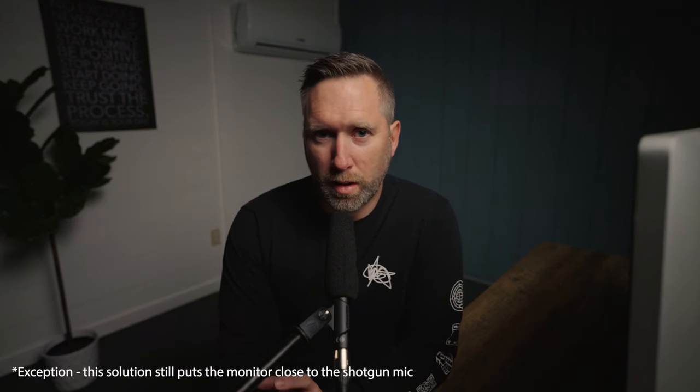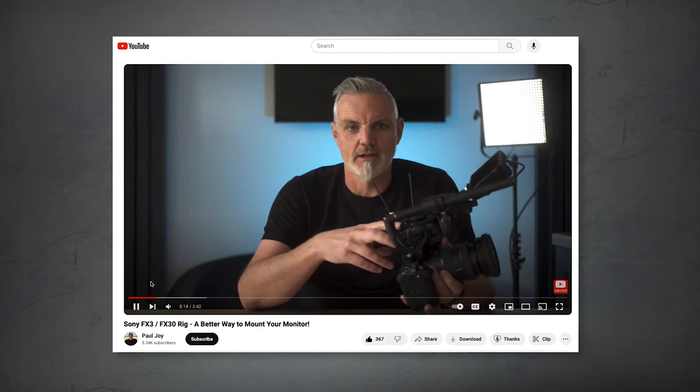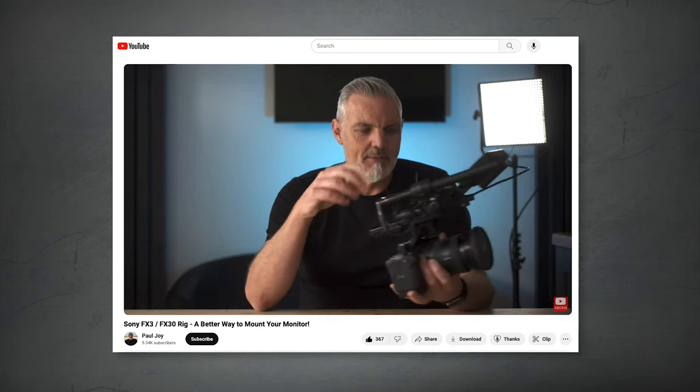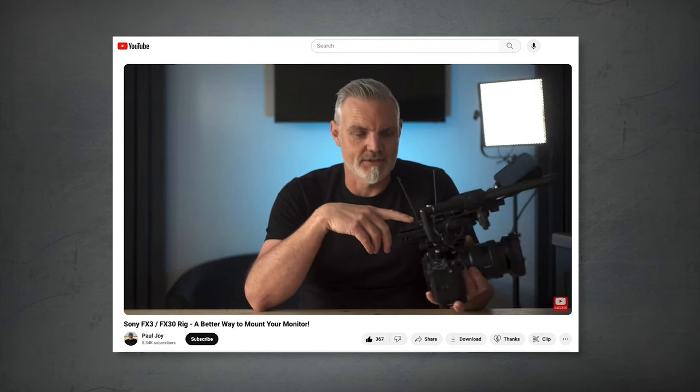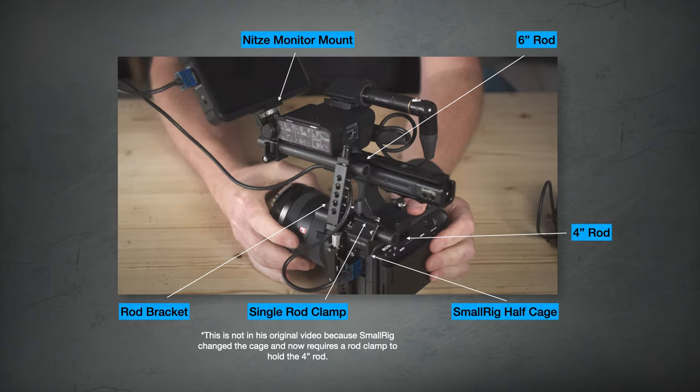Solution number five is probably the cleanest solution that solves all the problems, but it is the most expensive, requiring six additional pieces of equipment. I saw this from a guy named Paul Joy on YouTube — I'll leave a link to his video in the description. The pieces you need are: the SmallRig half cage, a SmallRig four inch carbon rod, a SmallRig 50 millimeter rod bracket, a SmallRig six inch rod, a Neetze monitor mount, and a SmallRig 12 to 15 millimeter single rod clamp. The total cost is about $180 on amazon.com.